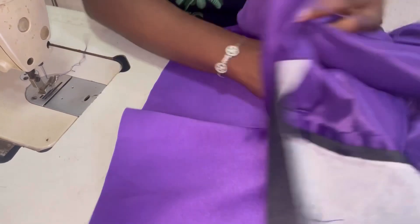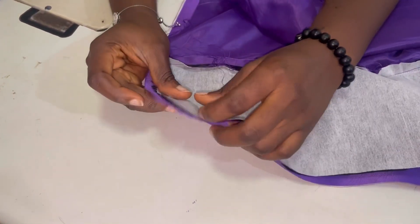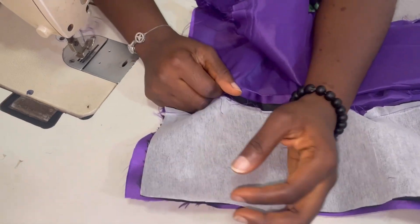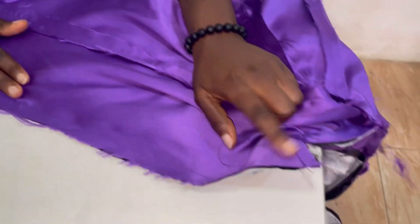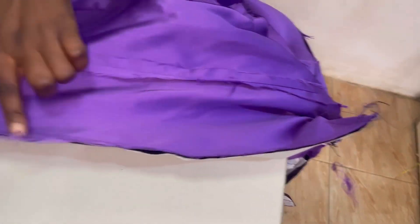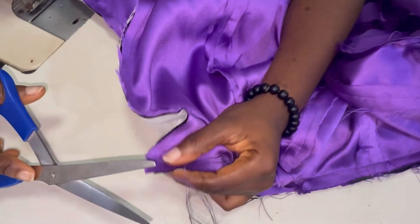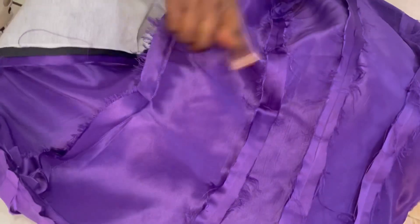After joining the collar, the next thing to do is join the bottom. We join the bottom because of the allowance we left — we want it to overlap. Make sure the seam lines are touching each other. After joining the bottom, you start sewing from the upper — from the lapel — sewing it all the way down to where we joined the bottom first. We want the front piece to be longer than the lining.